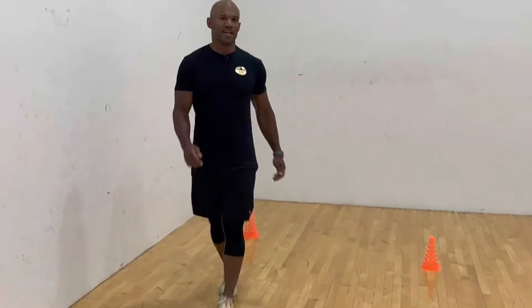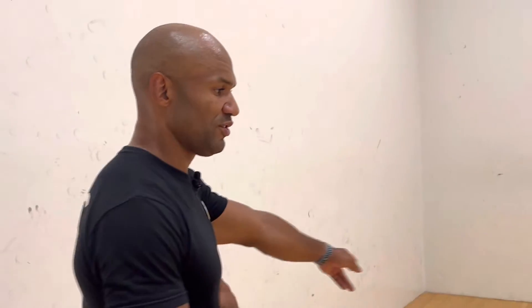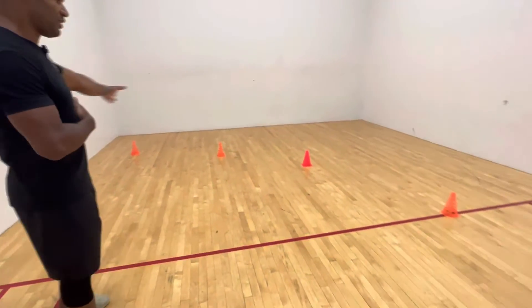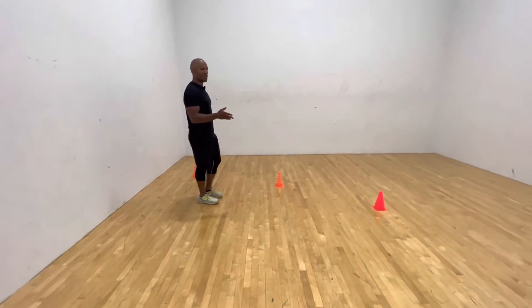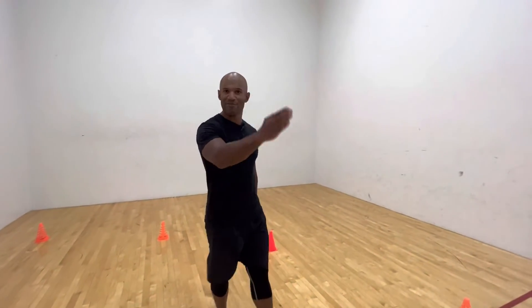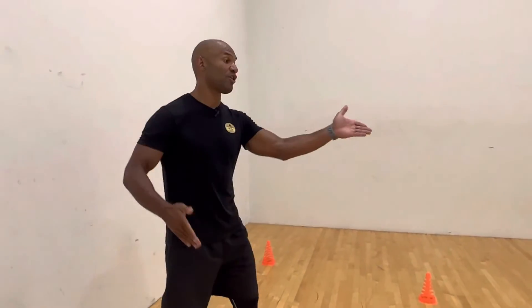Here is what we call the quarter arc run. As you can see, these cones are drawing like a quarter of a circle. I just want you to work on running — but not just running straight forward. When you're playing sport or anything, you're not just running forward. Sometimes you will have to run and take a curve here or a curve there, and this is what we're working on today.